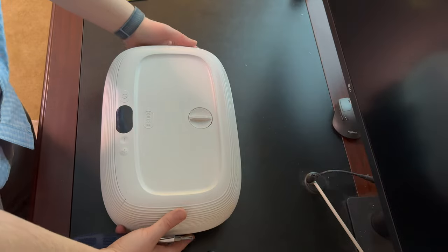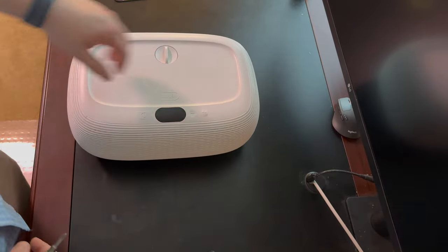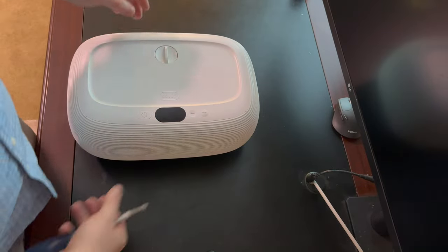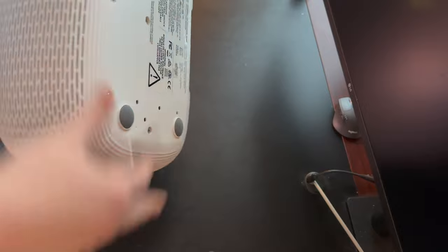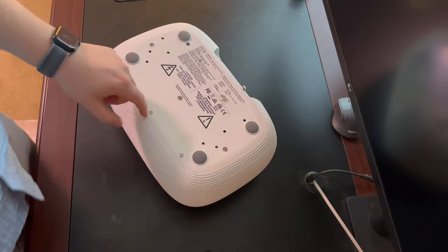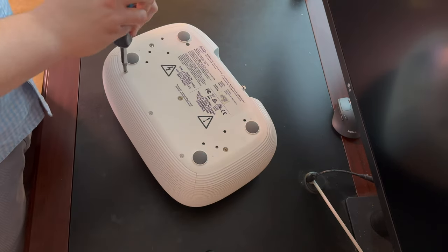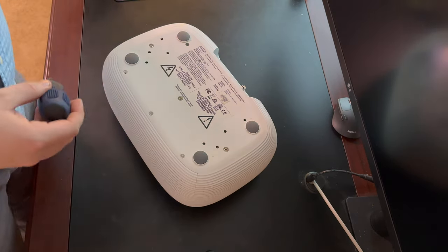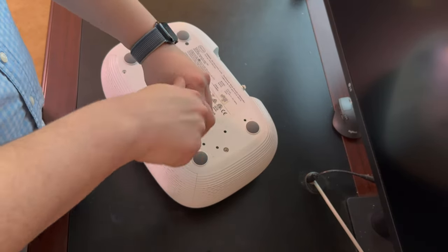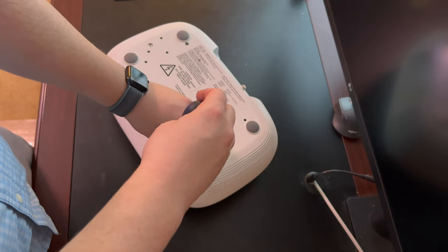The first thing you need to do is get out the front cover — it goes right about here and then down. This is definitely the scariest step, but it is the necessary first one. There are three screws right here that just need to get unscrewed — just Phillips head, nothing special.